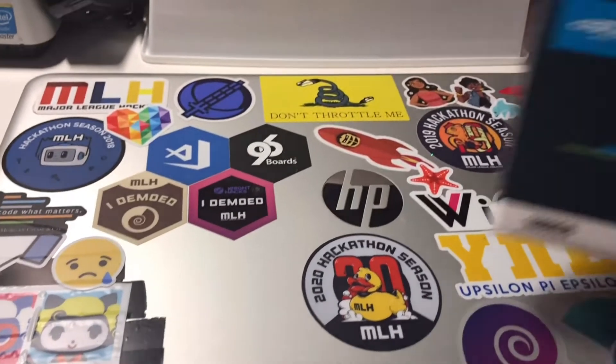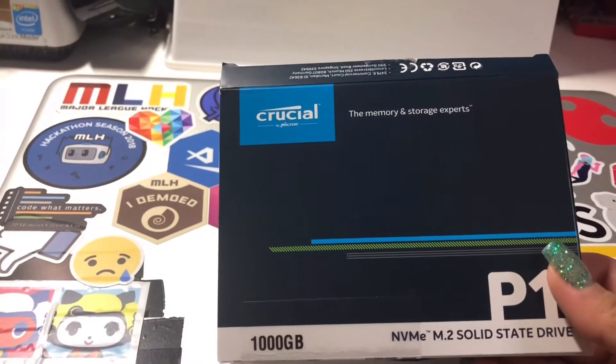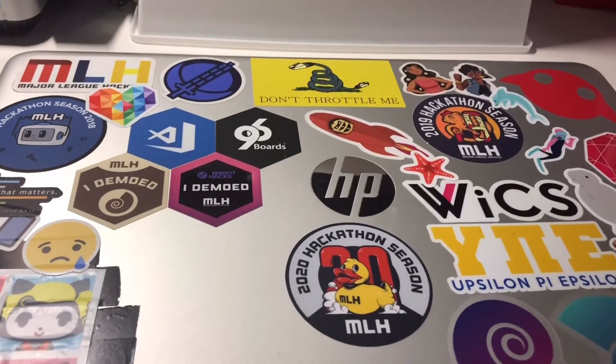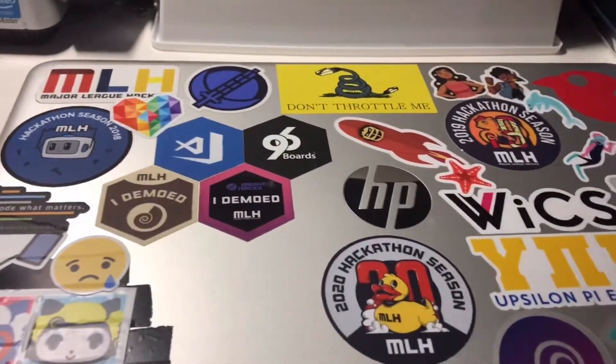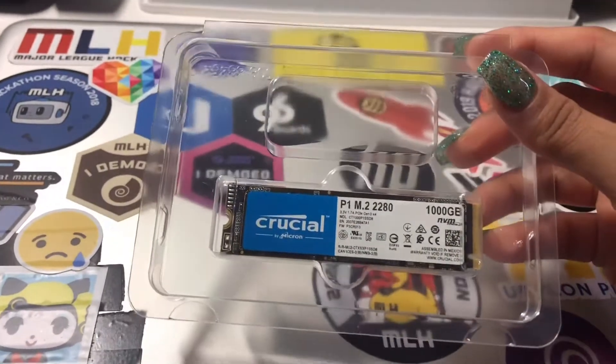Hello everyone. I recently bought myself a 1TB NVMe M.2 Solid State Drive to add to this HP laptop for additional storage. This is what it looks like inside, and I'm going to show you how to install it.